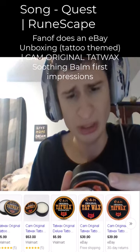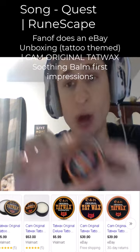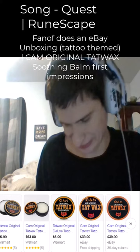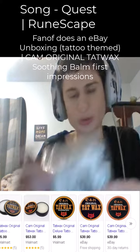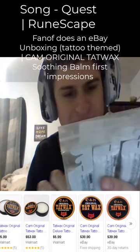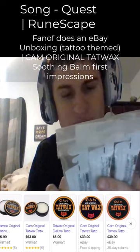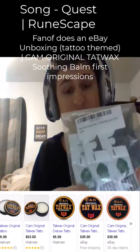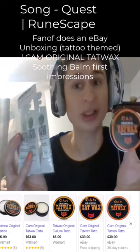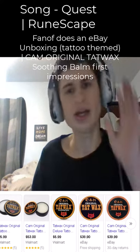So we'll make more videos on this guys. We also have After Inked, so we have grapeseed oil daily moisturizer and aftercare lotion for tattoos. So we got two different products — one lotion, one balm guys. Let's go! I appreciate everyone that supports.